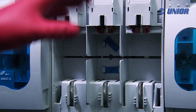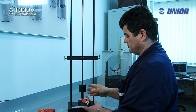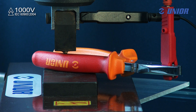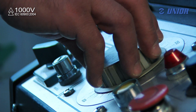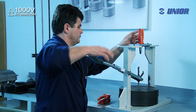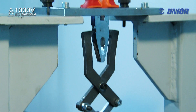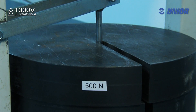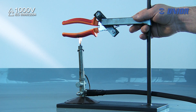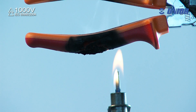Each individual item of UniOar VDE tools is tested to 1000 volts. The tools must pass impact testing, insulation resistance testing, insulation coating testing, and flame extinguishing testing. The tools program has the certificate for passing the test prescribed by European standard EN 60900.